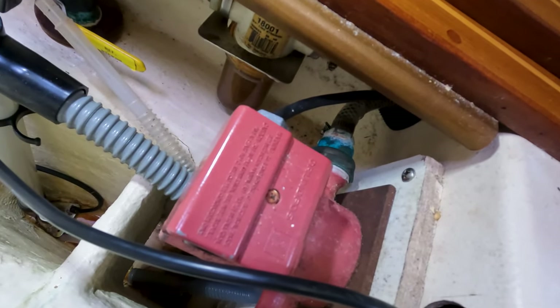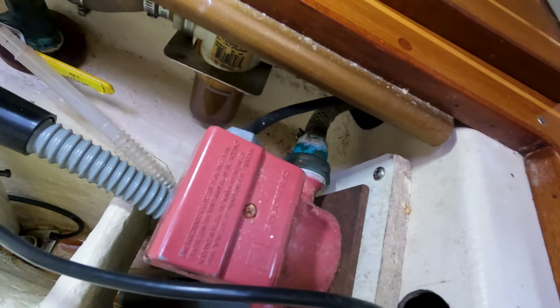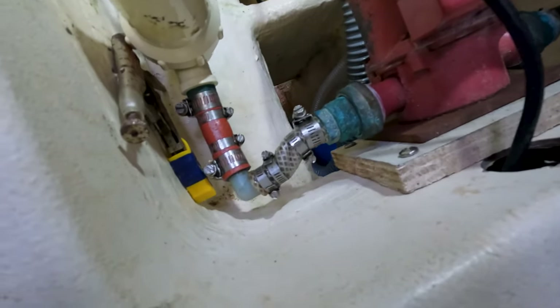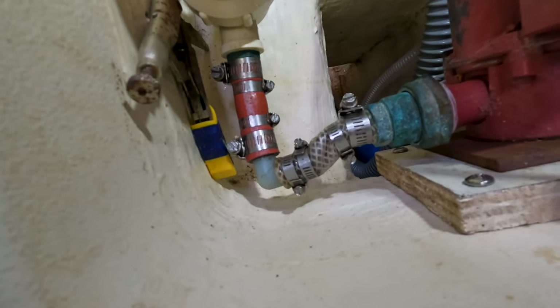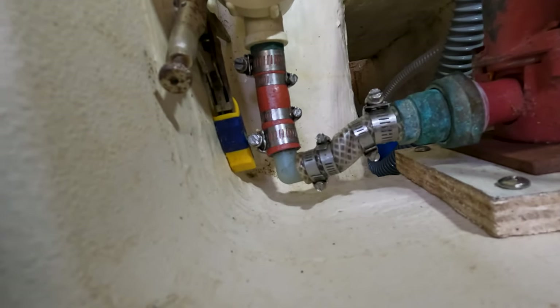What I did was use a heat gun to get in there and warm up the tubing and bend it into a position that gave it less of a kink. It still has a slight kink though, so I'd like to get that fixed. You can also see that this line here has kind of warped and twisted a little bit oddly — not really sure what caused that, might just be starting to break down over time.